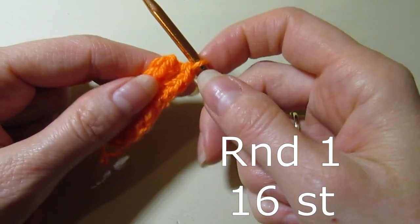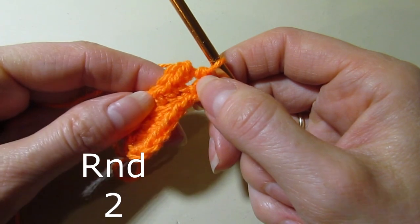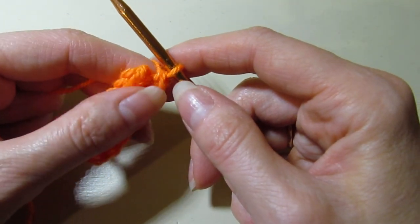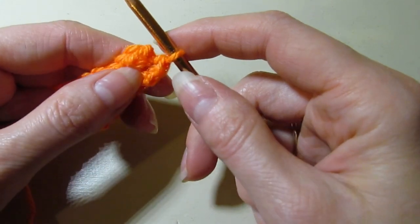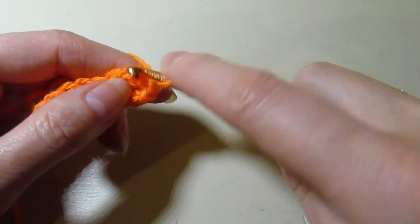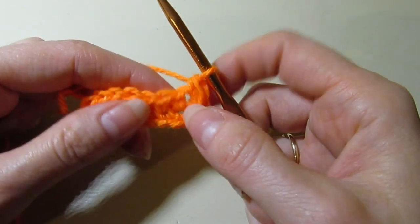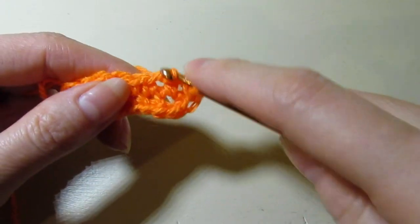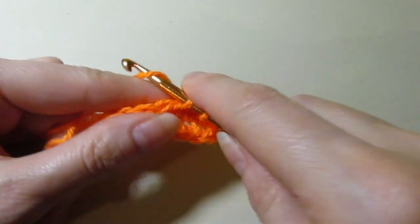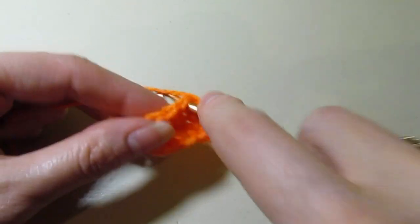This was round one and you should have 16 stitches at the end of round one. So now for round two, we are going to work two single crochet in that first stitch — so one and two, two stitches in that first stitch. We're going to single crochet in the next four stitches: one, two, three, and four.